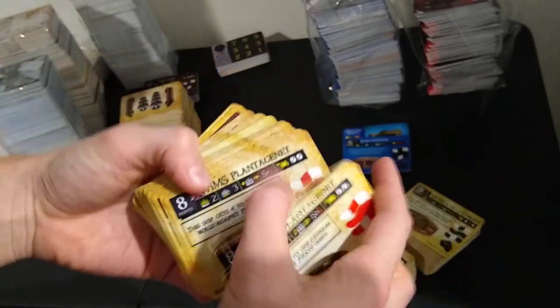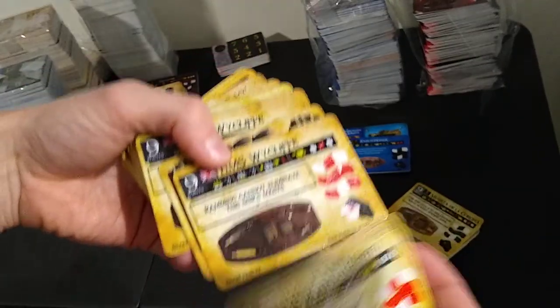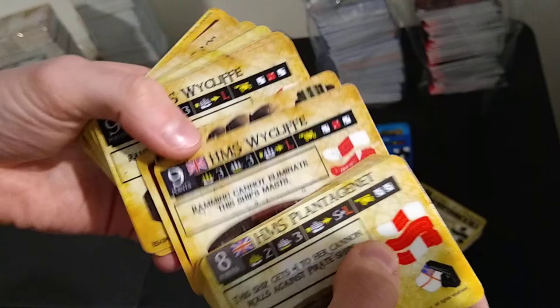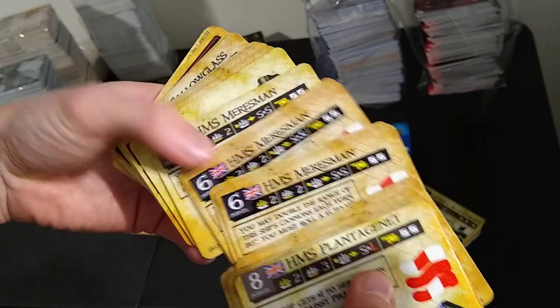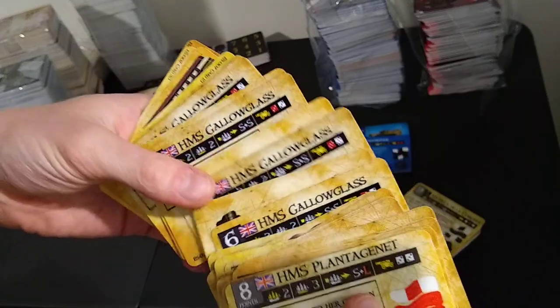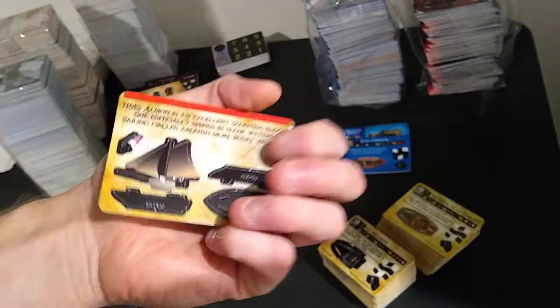HMS Plantagenet — three of that one. So this is original Spanish Main, which is kind of nice. It's a lot easier to find the unlimited packs nowadays than the limited or original few print runs. ES014 — looks like two of those. HMS Meersman times four, HMS Birkenhead times two, HMS Galglass times four. HMS Bolingbroke, HMS King Edward, HMS Oxley, HMS Albion — a rare. I didn't buy too many rares; I was mostly going for mass quantity.